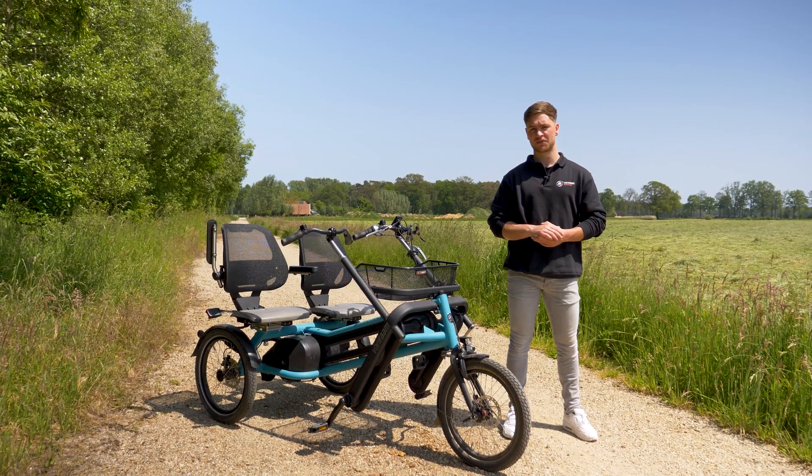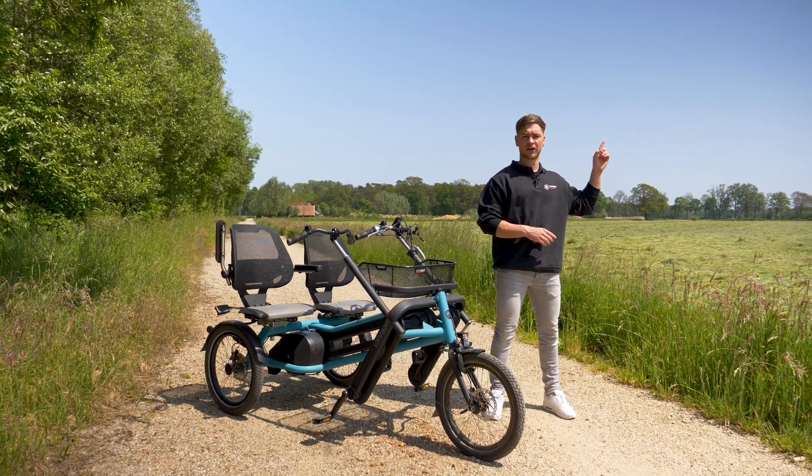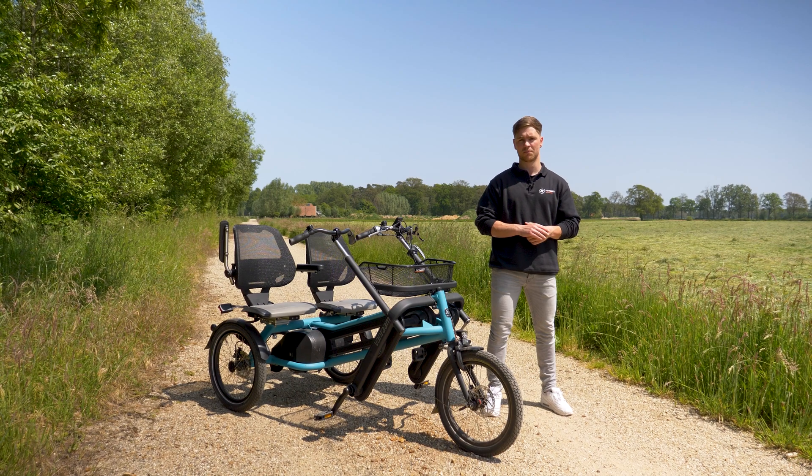Those were all the drive systems of the Renewed Fun2Go explained. If you want to know more about the Fun2Go dual bike, click on the link in the top right corner and visit vanraam.com. Thanks for watching.